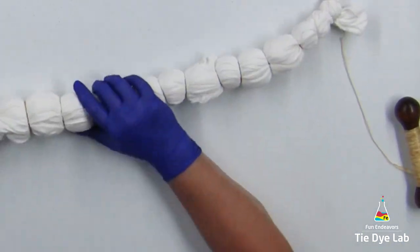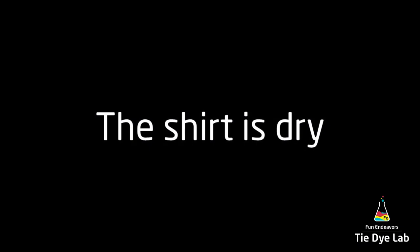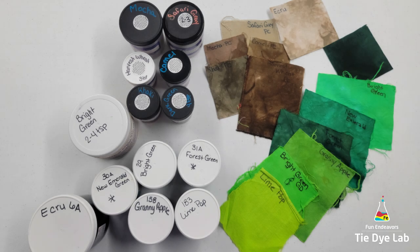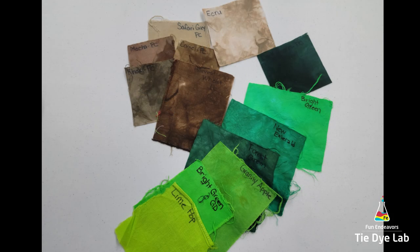I get better color saturation on geodes when they're completely dry on the inside, so I'm going to set the shirt aside and allow it to dry out for a few days. I'm going to dye this shirt a variety of green shades and earth tone brown khaki type colors. When I started pulling colors I ended up with quite a few, but since this is a larger shirt I can add a few more colors.